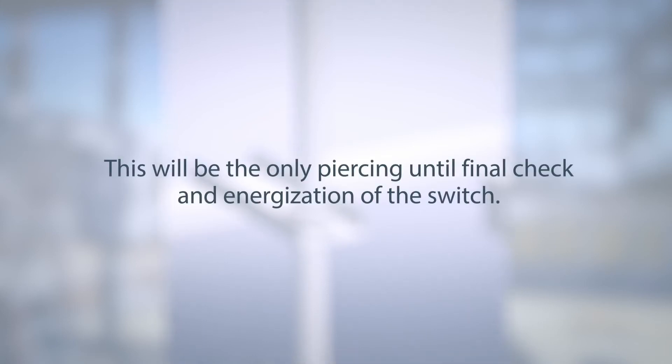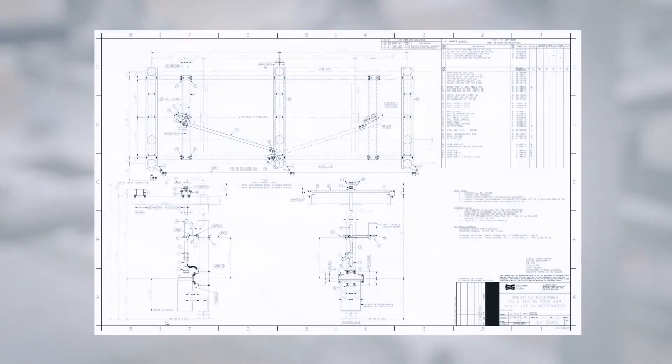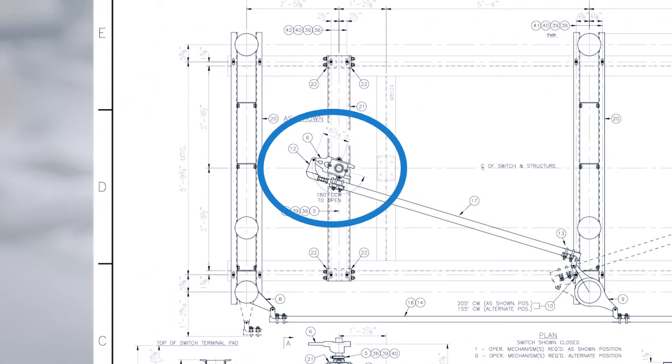This will be the only piercing until final check and energization of the switch. Next, install the adjustable arm. Verify the lever arm dimension matches what is shown in the drawing package.